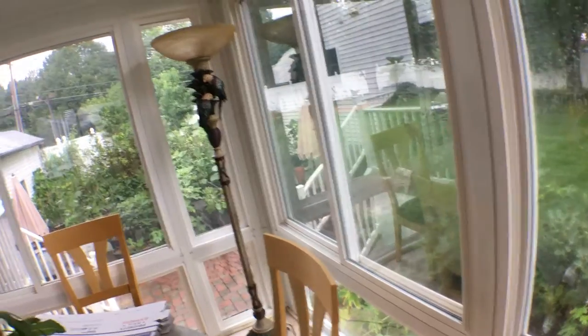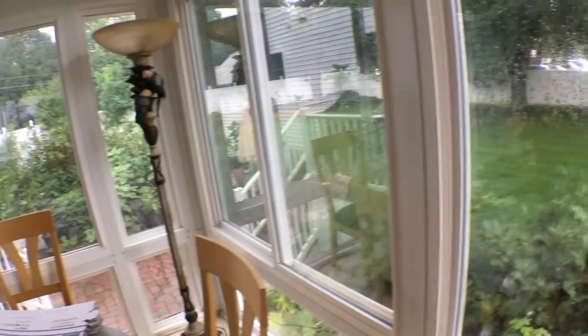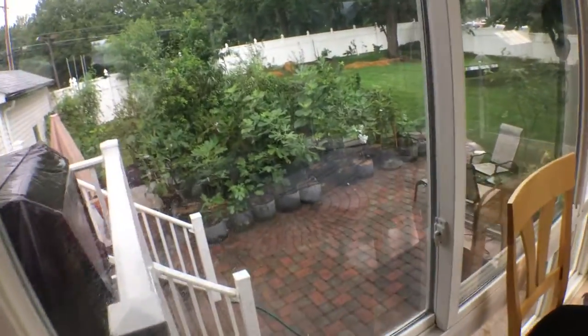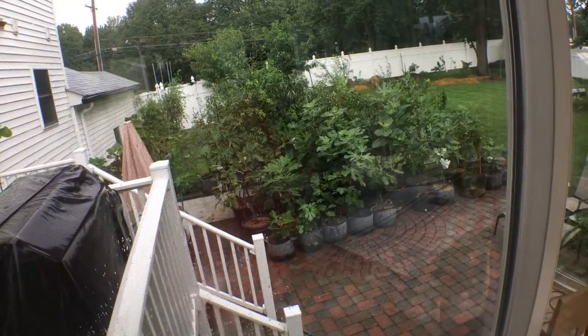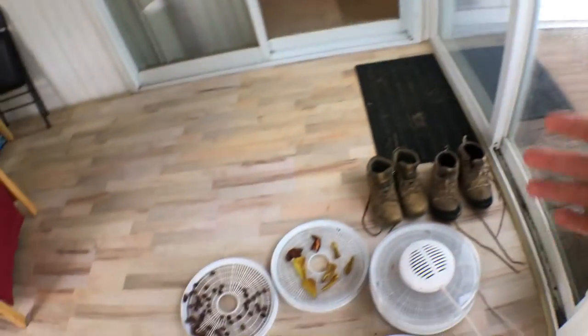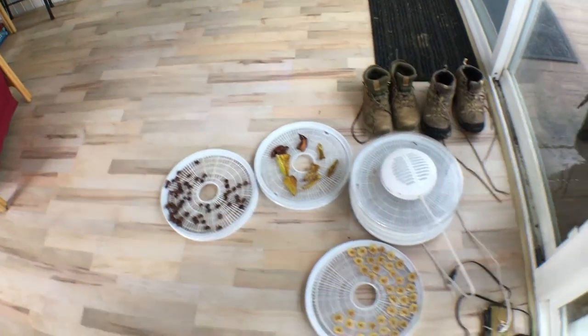This is kind of the remnants of the hurricane that hit North Carolina. I'm really lucky that I'm not in North Carolina because that would have been way worse than what I'm getting. But all the rain we've been getting has really been a shame. Like I said, I like to be able to dry my figs.